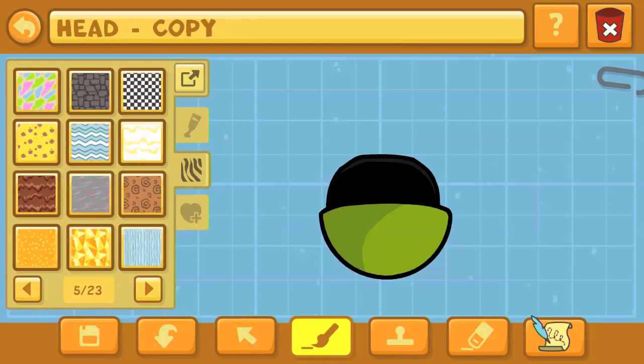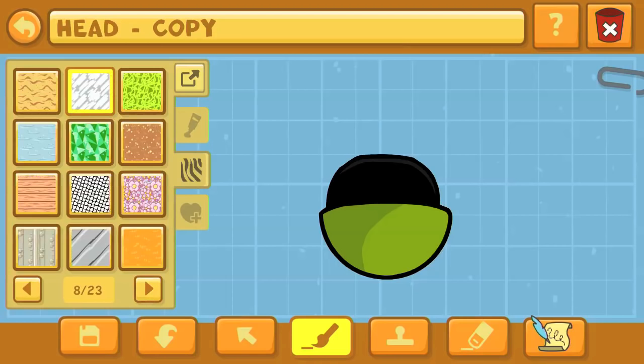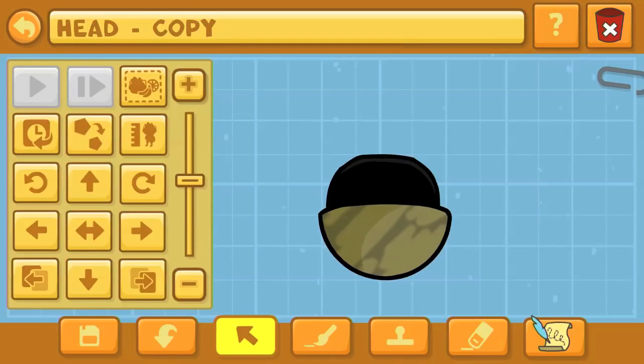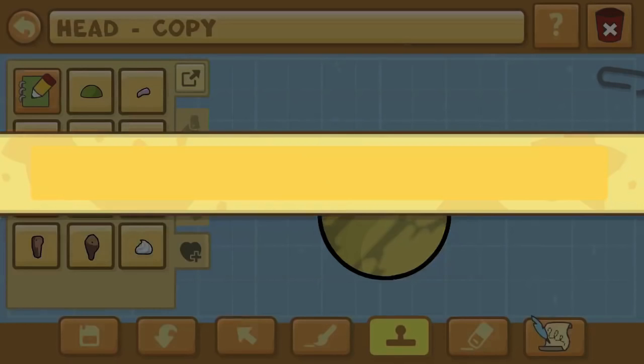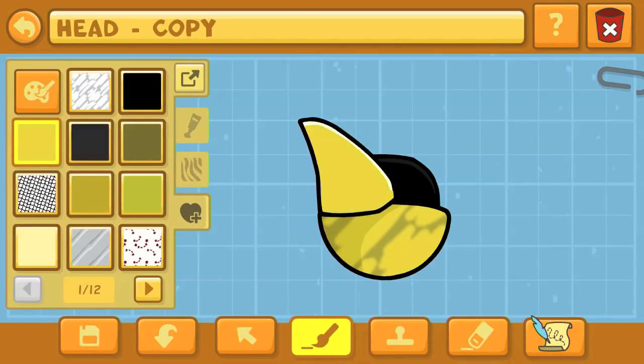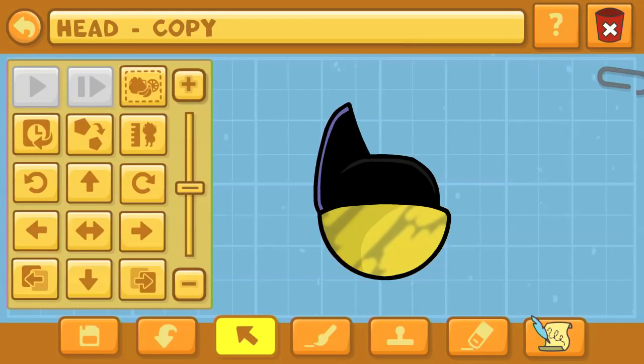We're already on the head as the source object. In this game you do have a limit to how many stamps you can place on. This hemisphere, for example, that we're placing on top of the head — that is one stamp. We're on the 8th page of the color pattern library and we'll give it that slashy texture pattern to make it look a little bit more rough and inky.